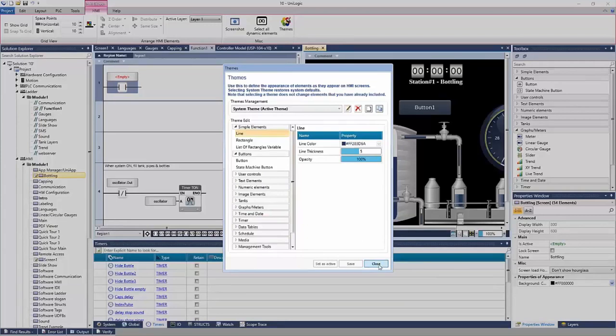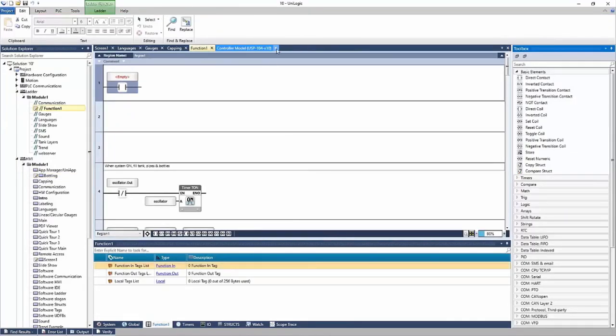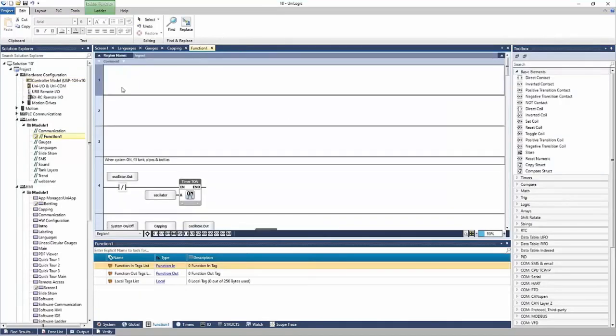Someone's asking if this session is recorded — it is recorded, so we'll be distributing that after the session. If I ever want to exit out of any of these, I just click the X at the top and it will bring me back to just my ladder.